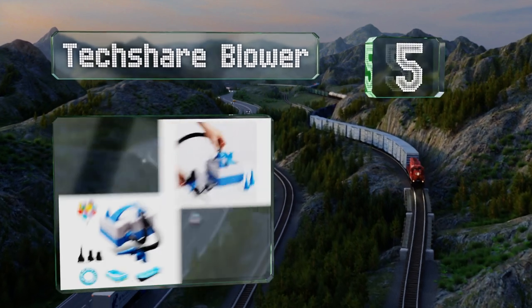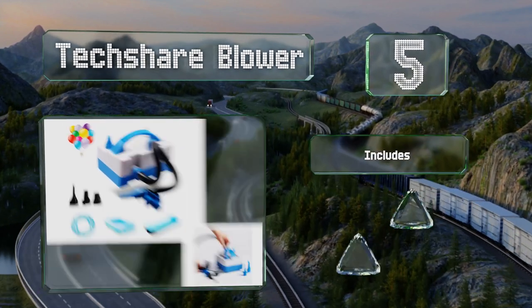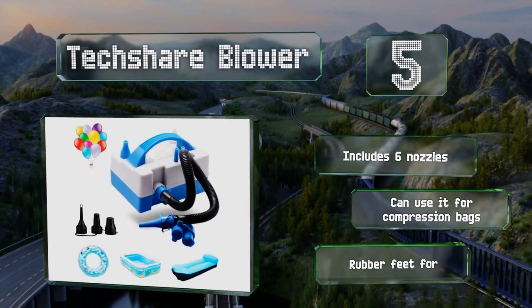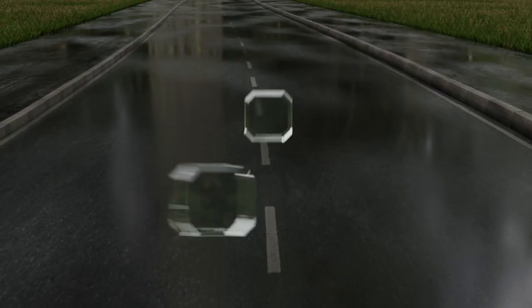Halfway up our list at number five, the Texture Blower is an electric model that weighs just over two pounds. When you switch the extension hose to the intake port, it becomes a vacuum pump capable of removing air, and the cord is easily tucked away inside a storage compartment. It includes six nozzles and you can use it for compression bags. It's equipped with rubber feet for stability.